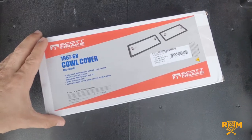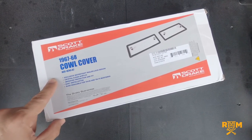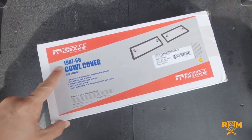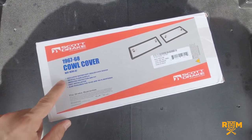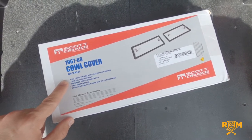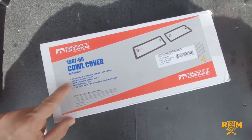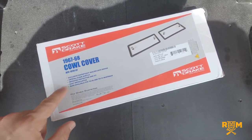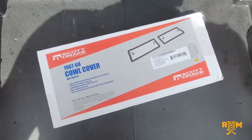Here you have the box and I want to go over a few of the points listed on it. It's 67 through '68 cowl covers. According to the manufacturer, these are exclusive watertight sealed lock design, crystal clear acrylic, improved protection and fit, easy installation, and also available for '64 through '66 and '69 through '70.